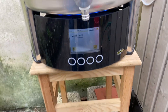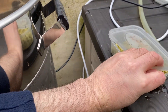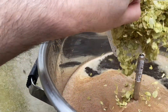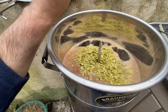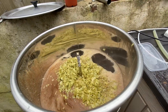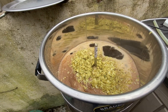We're just hitting the first addition of hops. Put those in there — it's looking very nice. We'll do that for 60 minutes and then we'll be done.